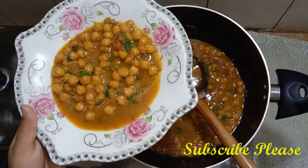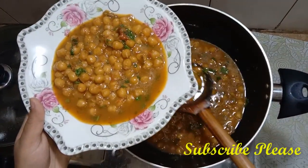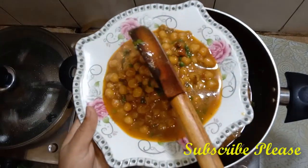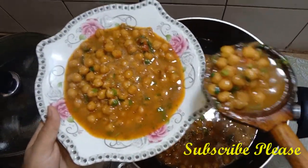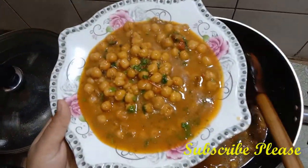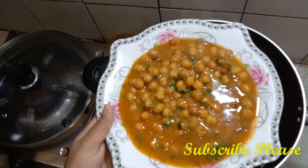If you like, comment, share, and subscribe. If you haven't subscribed yet, please subscribe and hit the bell icon so that you can see our new videos as well. In the next video I will be back to you. Allah Hafiz.